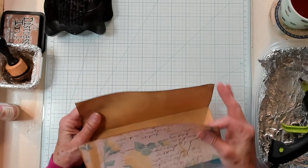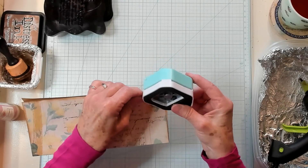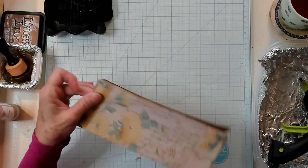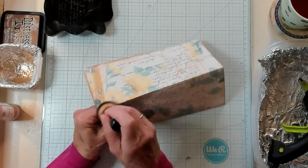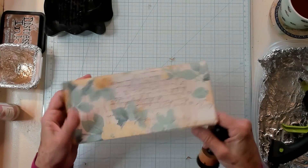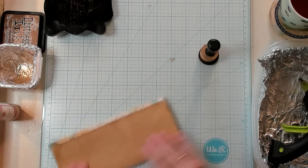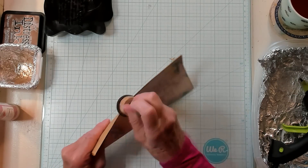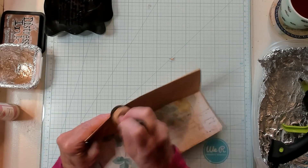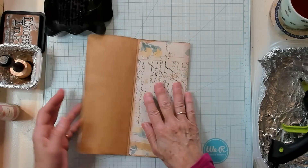The next thing I want to do is round my corners. I'm simply going to place my two corners together, bring in my corner rounder, and just snip off the corners just like that. Now I have already inked around the edge, but I have not inked where I just folded. So I'm going to do that simply by rubbing my sponge with my vintage photo. I'm going to fold it back the opposite way and rub it just a little bit — I just like the look that it gives. If you don't ink, there's nothing wrong with that. I just personally like it.